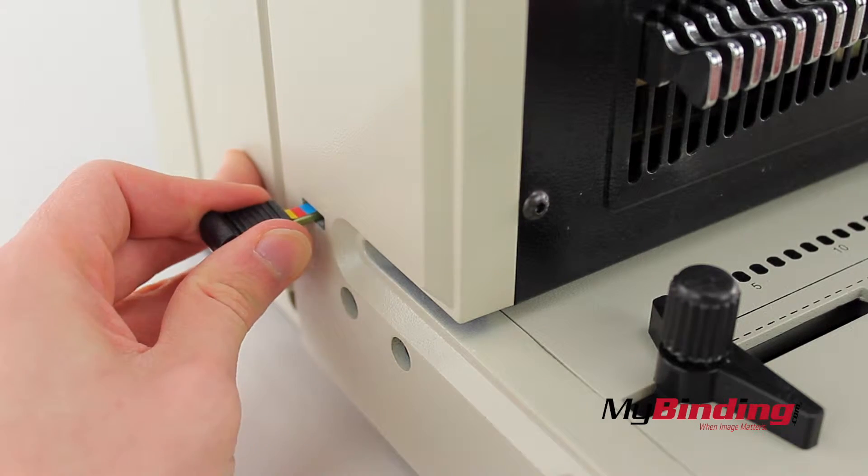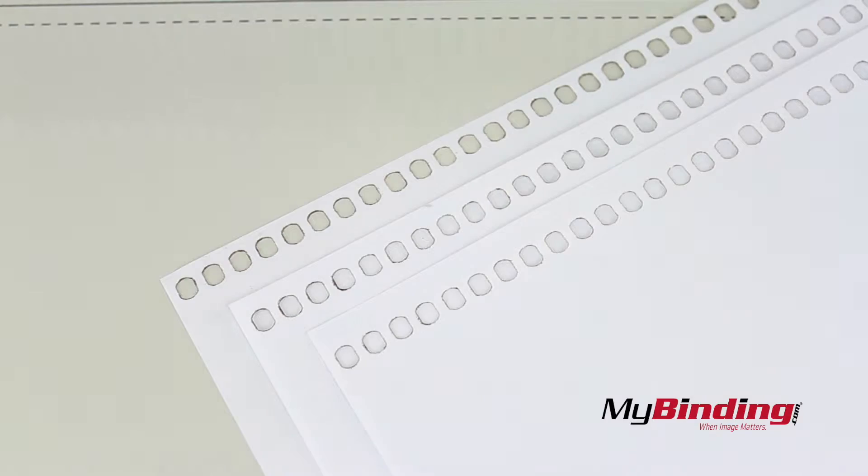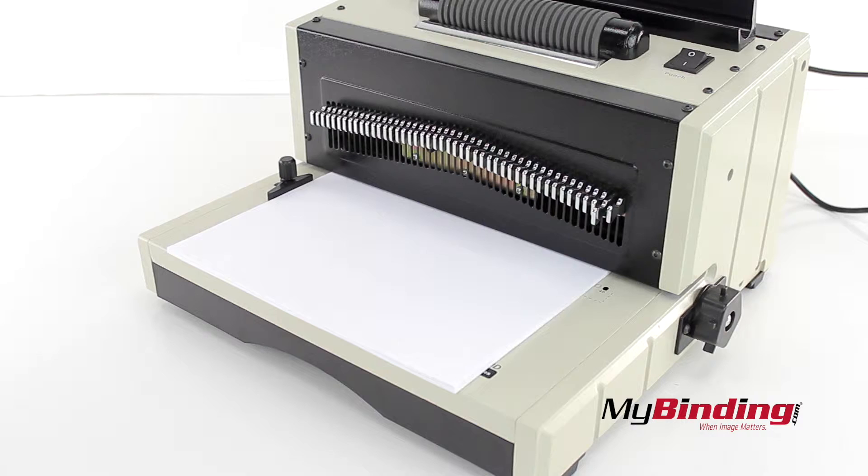On the left is a depth of margin control for smaller or larger bindings. You can see the differences here. You can punch up to 30 pages at a time.